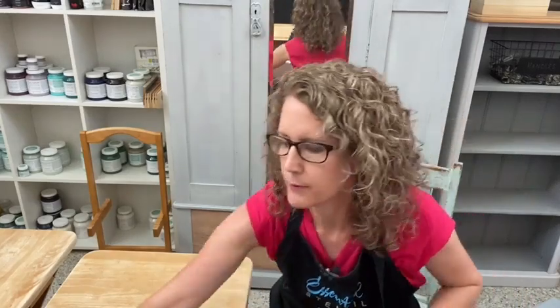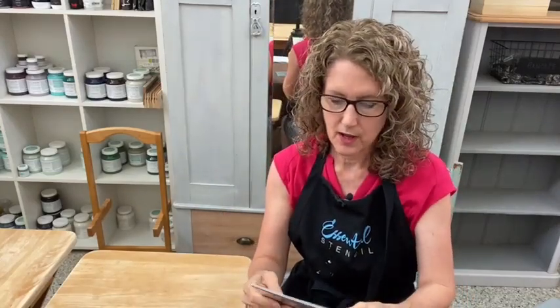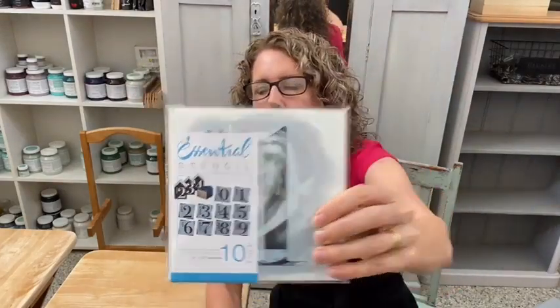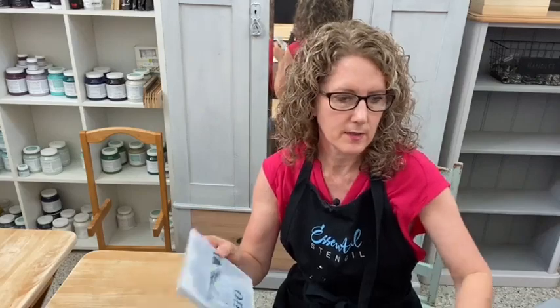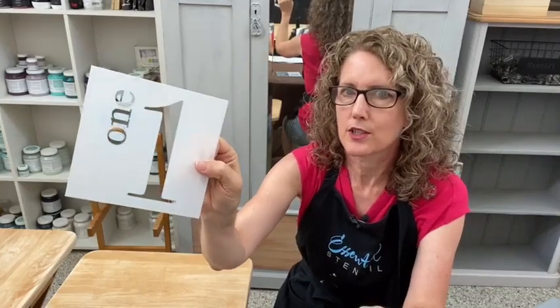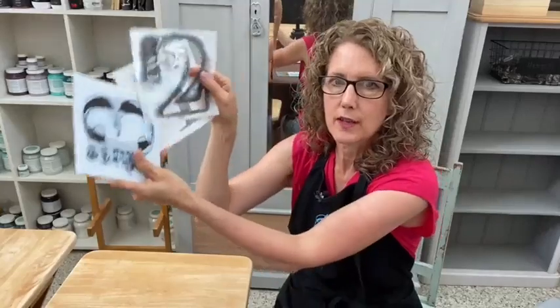The stencils we're going to be using today — if you have any questions, pop them in the comments and we can answer them. I'm going to be using the number set. Essential Stencil has a six by six inch number set. They've got little words up there as well, so you could use just the word, just the number, or both together. There's the one, the two, and the three right up to zero, so you can join those all together — even make birthday cards.